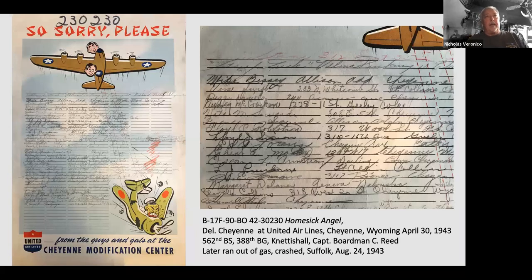As the planes would go down the modification line, all the workers would sign their names and often their addresses, and they'd get letters back from some of the airmen. This is the sheet that came through with the B-17F Homesick Angel — not politically correct in this day and age, but certainly appropriate for the war.